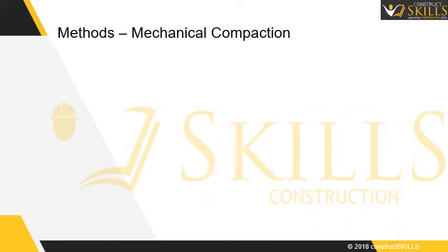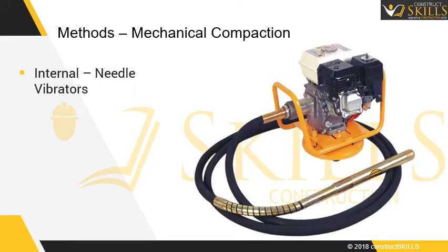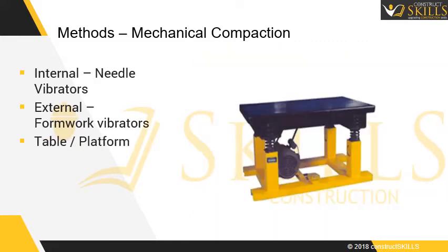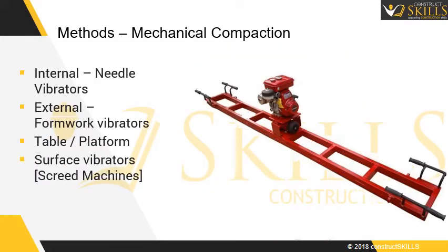Mechanical methods of compaction include internal compaction, external compaction, table or platform vibration, and surface vibrators such as screed machines.